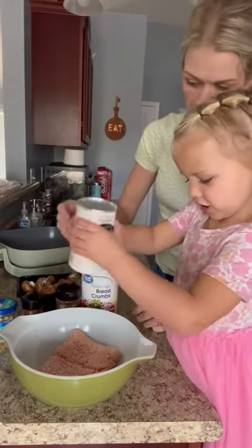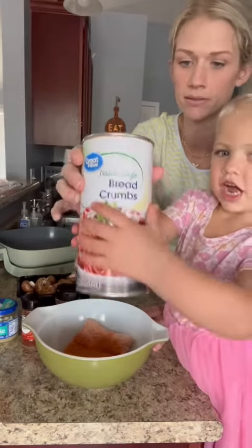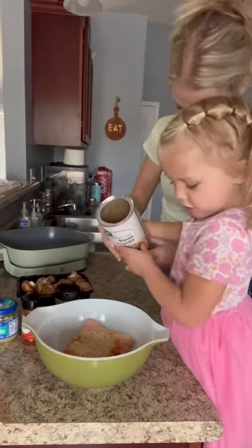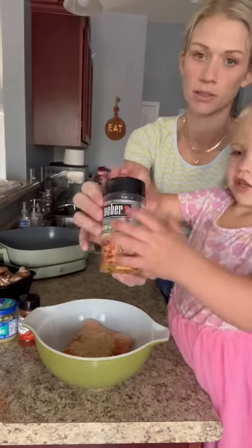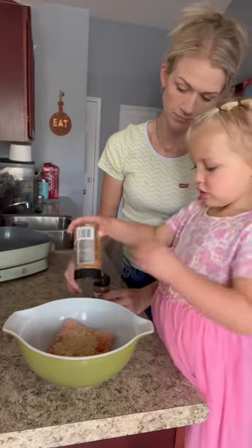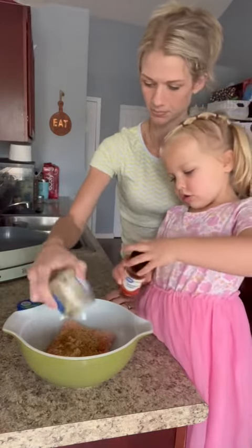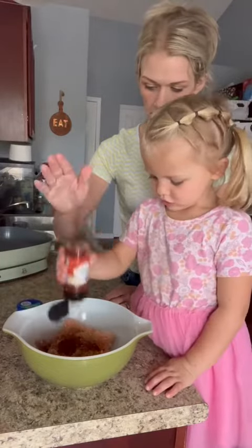So first, you're going to take a pound of ground chicken and then season that really well. We did some Cajun seasoning, about a half cup or so of Italian style bread crumbs, an Italian herb garlic kind of mixture, some smoked paprika, and some garlic too. We did a lot of smoked paprika.